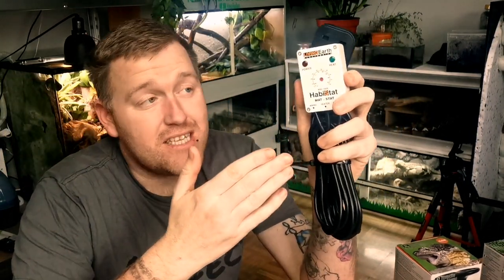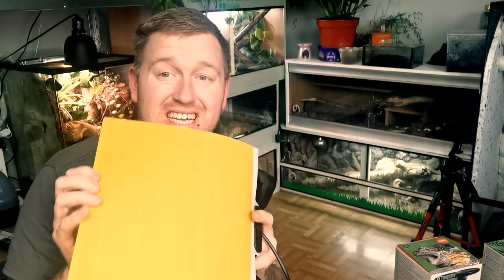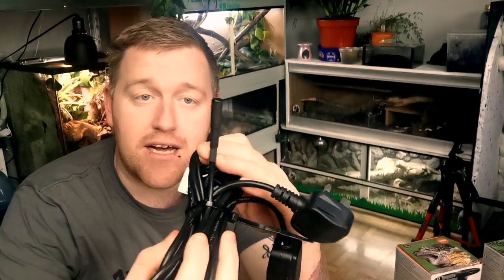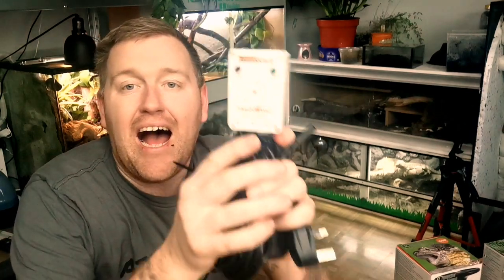There are different styles of thermostats: on-off thermostats, proportional thermostats, and dimming thermostats. To set up the heating mat: peel the sticky back and place it on the hot side of the enclosure. The thermostat probe goes on top of the heating mat, held in place by putting a hide on top of it. Set the temperature to 92 degrees Fahrenheit and that will keep your heating pad at 92°F.